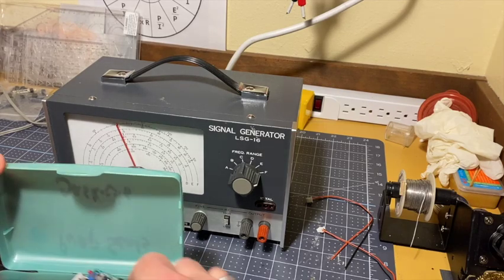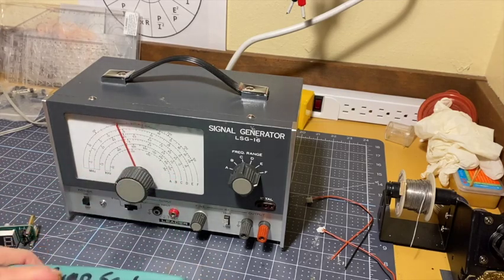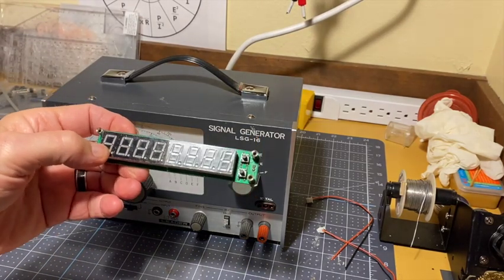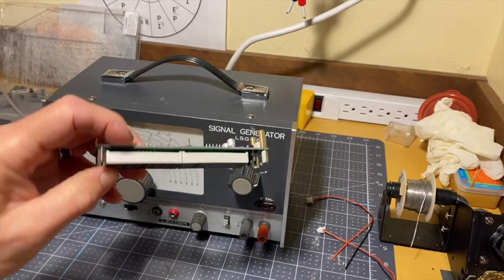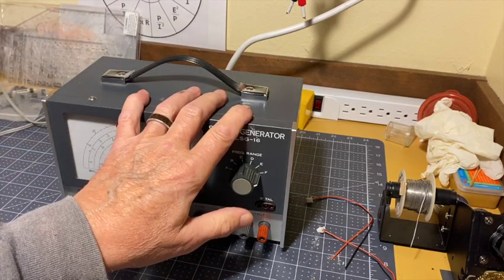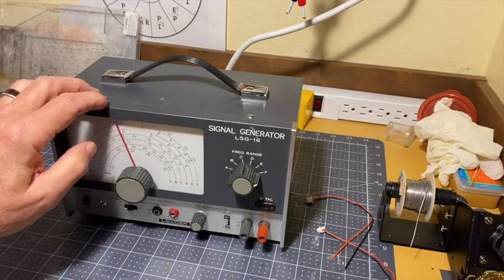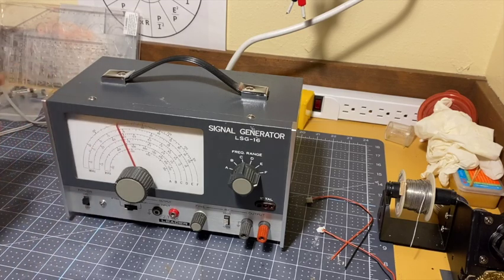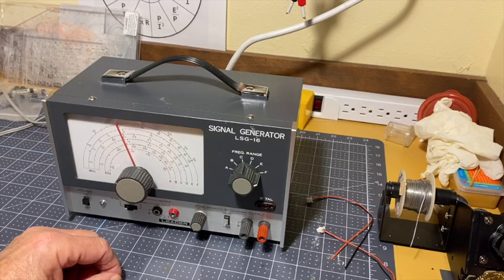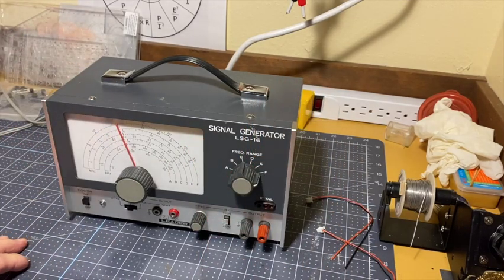I'll show you where we're going to get the signal from for this to read. If you present it with a square wave or a sine wave, it'll read the frequency of that wave. First things first, I've got to take this apart and see what kind of voltage it generates on its own. This is about a 120 milliamp draw — that might be more than this power supply wants to give me, but we'll see. We'll take it apart and see what happens.